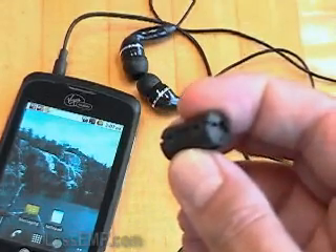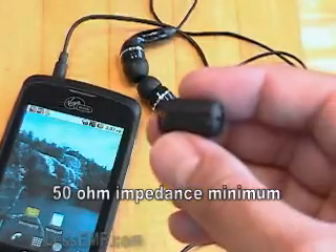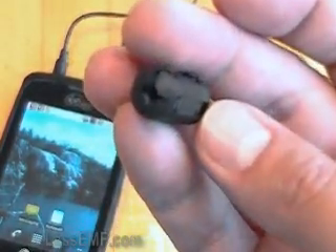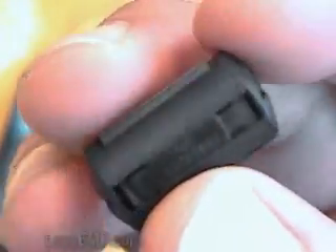The ferrite snap bead is small and lightweight enough to be almost unnoticeable, yet powerful enough to control nasty radiation in a wire. It can easily be applied to almost any headset cord, and it can be used in other applications where a wire might contain unwanted radio frequency radiation. Order now at www.lessemf.com.